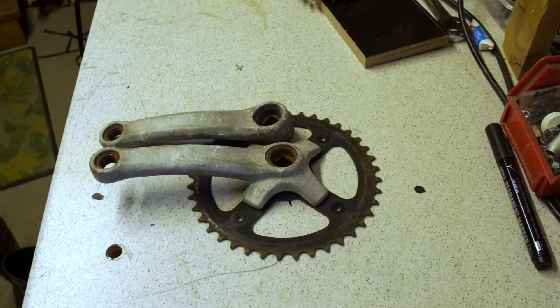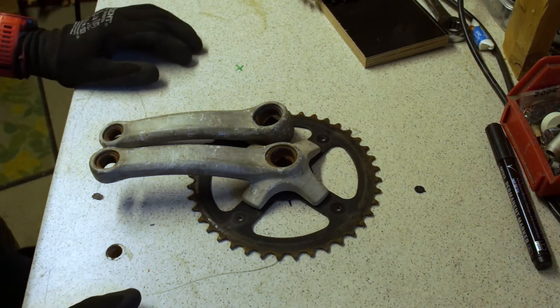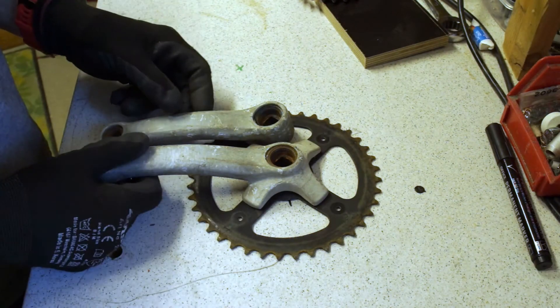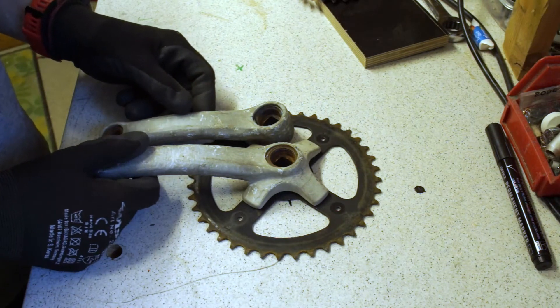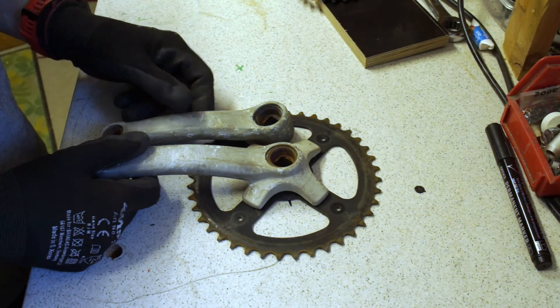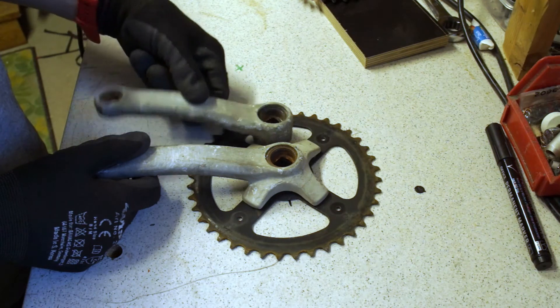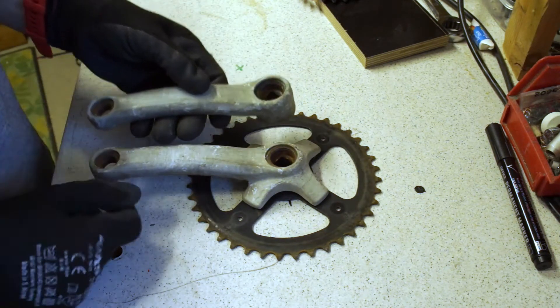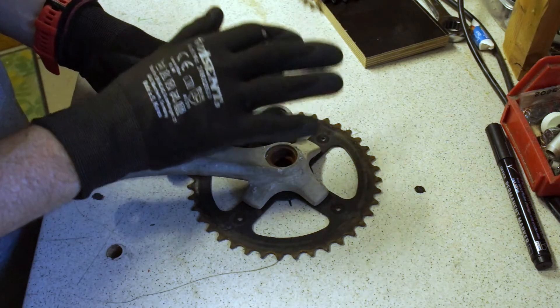I found this crankset second-hand on the internet for about 10€. It's heavy, it's plastic-coated with metal inside, but it's heavy duty and it's four-armed. We will use it as the base for our new crankset.